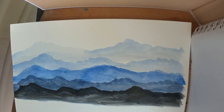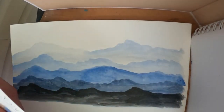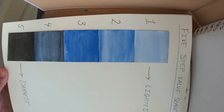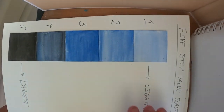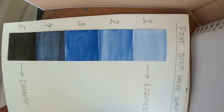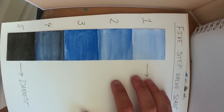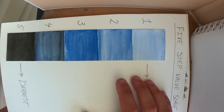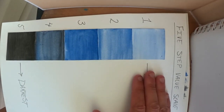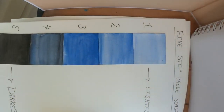Before I get started on the lesson itself, I've made a simple value scale — a value diagram in five steps. It goes from a very pale blue to basically black; it's not solid black, it's mixed with some blue too, just to the darkest part of the scale. I encourage you to make your own value scale before you get started so you can practice. The lightest color in this design will be white, the natural color of the paper, and we'll add a touch of blue with each layer, eventually adding black to make our dark tones.